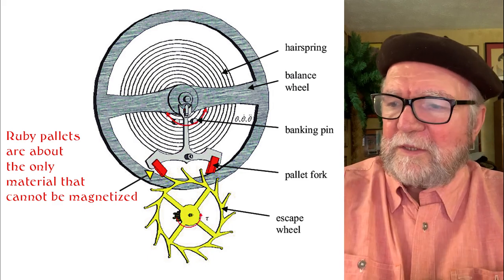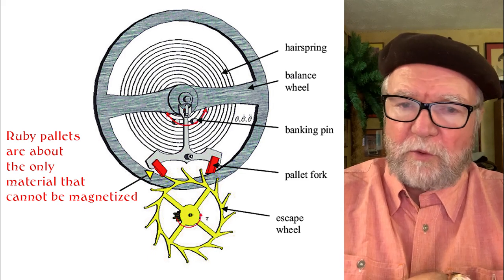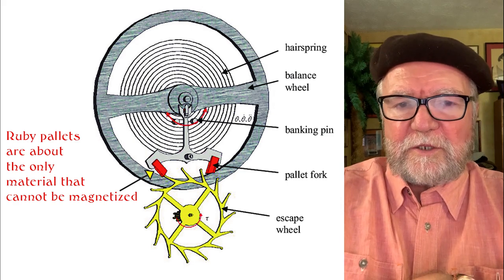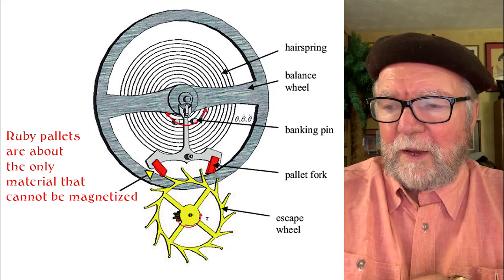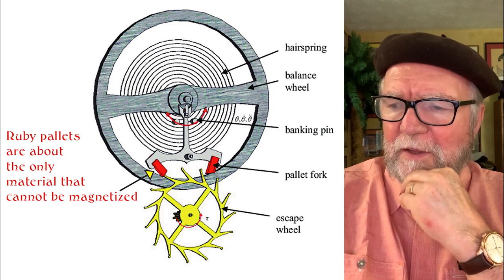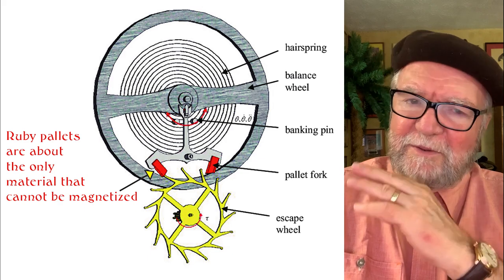Some quick examples: Rolex has something called Parachrome, made of niobium and chromium. H. Moser has a hairspring called the Straussmann hairspring, made of niobium and titanium. There's another one that Swatch and Audemars Piguet put together called Nivacron, which is secret.